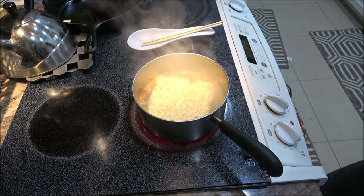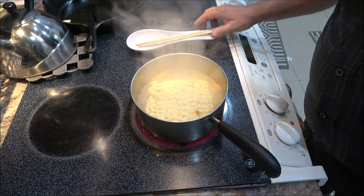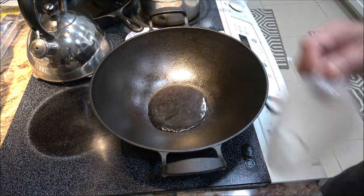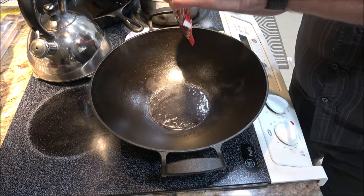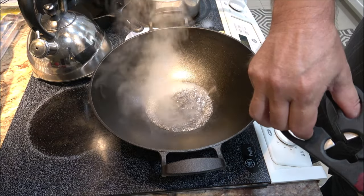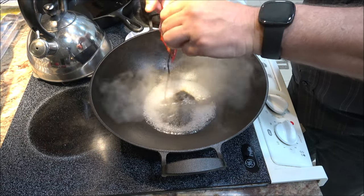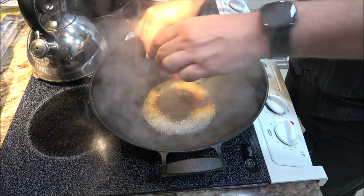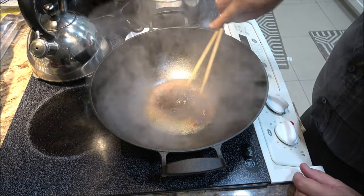Wow, that smells awesome. See you guys in five minutes. Okay, we've got our wok up here. We're going to put some water in it — that's five tablespoons, I measured that out. Remember, it's ramen guys, it does not have to be perfect.